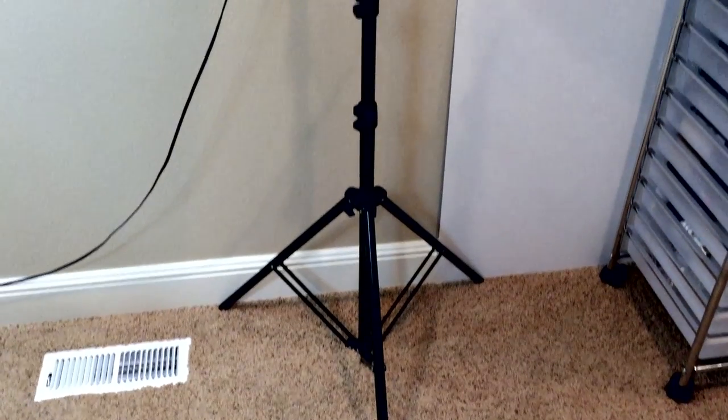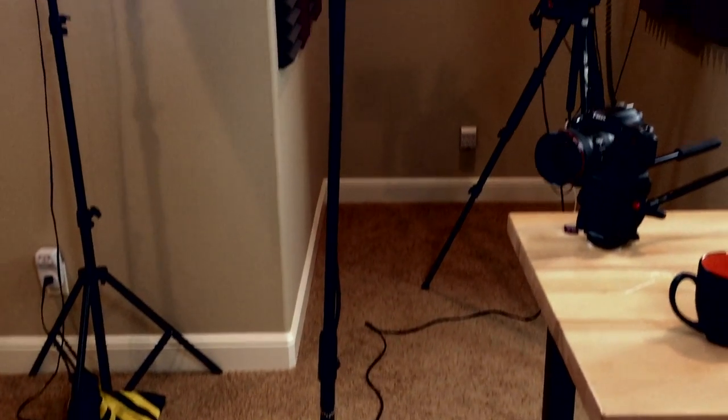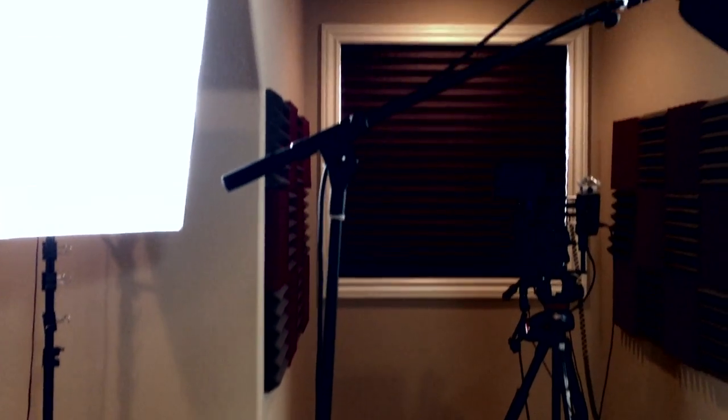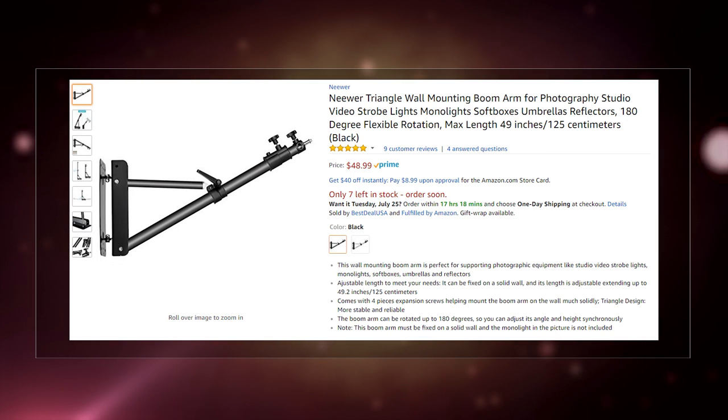I decided I didn't want these stands. I have a stand over here with this light, a stand over here with this big light, a stand behind this screen coming up over the top with this big light. And I'm really a bit tired of having stands and things all over the place, including a microphone stand sitting right here next to me. So I went online and checked out what I could use to just mount these lights on the wall and the mic on the ceiling.